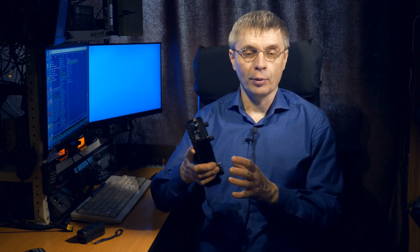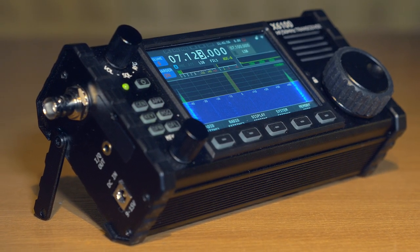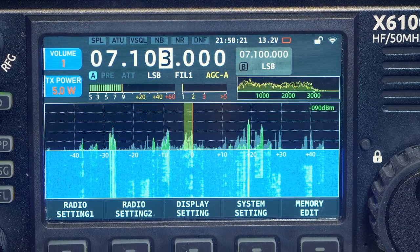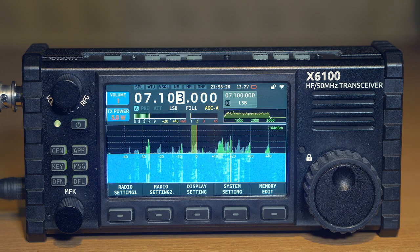Nothing prevents it from being used in portable mode on the 80 m band, but naturally you understand what kind of antenna is practical there. The output power of the transmitter in all bands is 5 watts. Programmatically it is open to work with 10 watts with an external 12 V power source connected; it does not provide 10 watts from the built-in 8 V source.